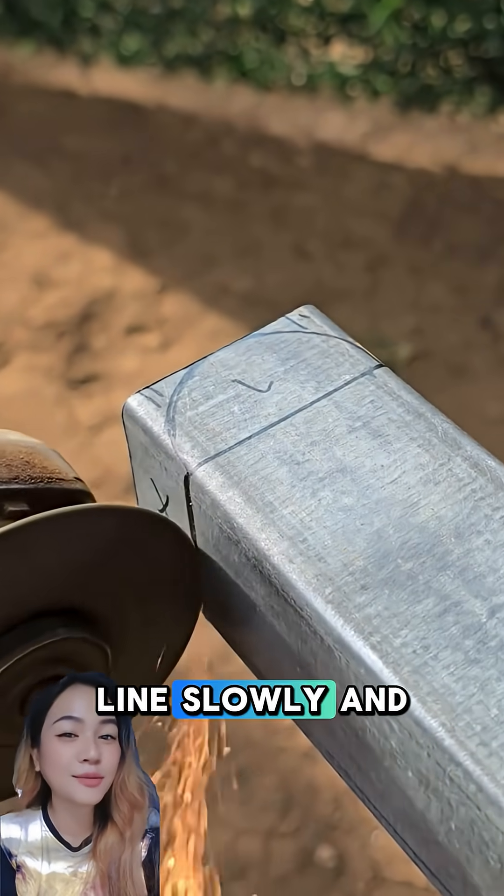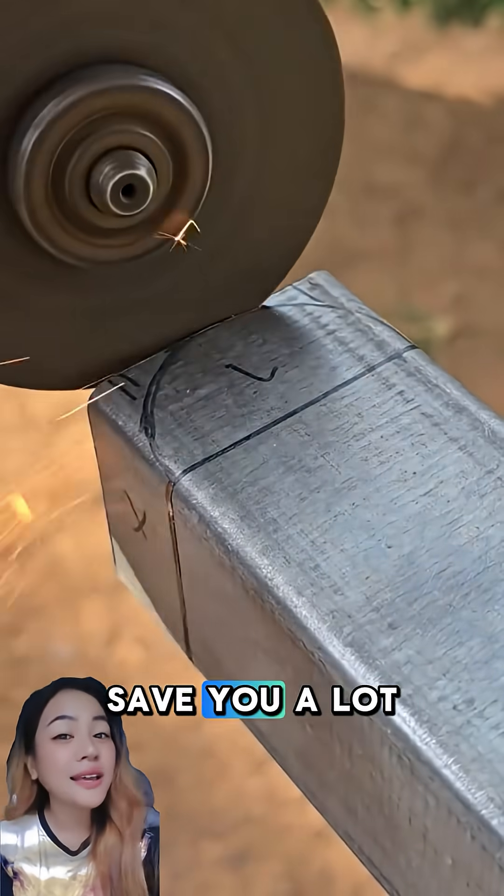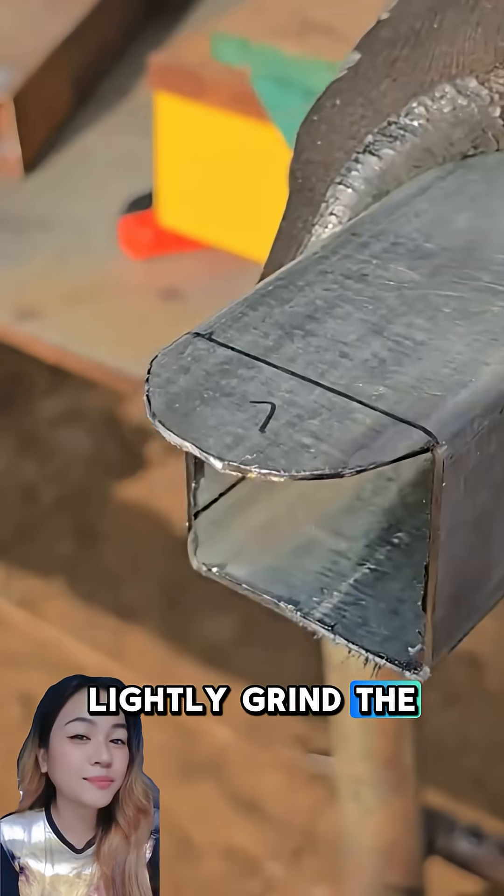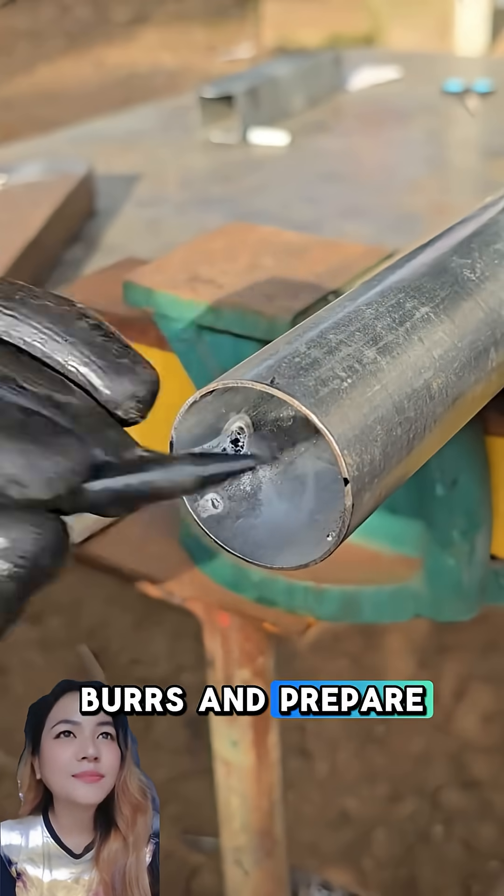Now cut along the line slowly and carefully. A clean cut will save you a lot of time later. Once the pipe fits perfectly, lightly grind the edges to remove burrs and prepare the metal for welding.